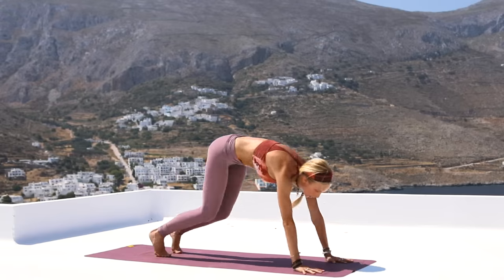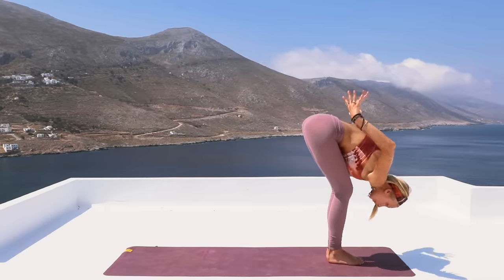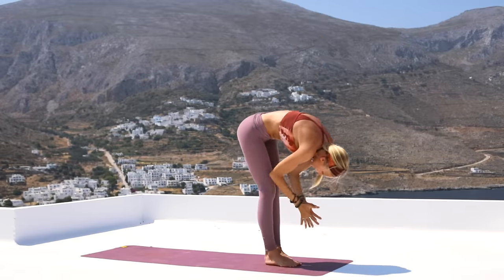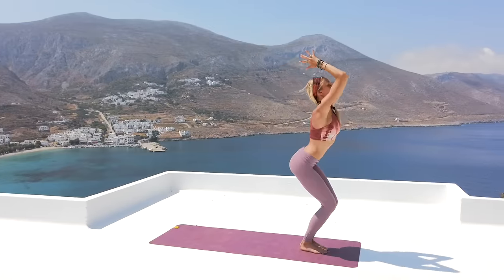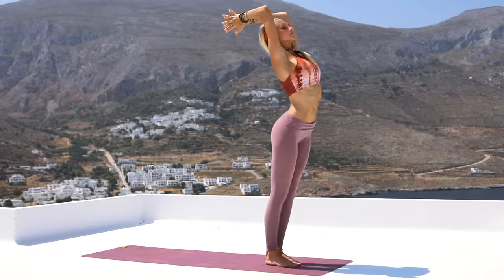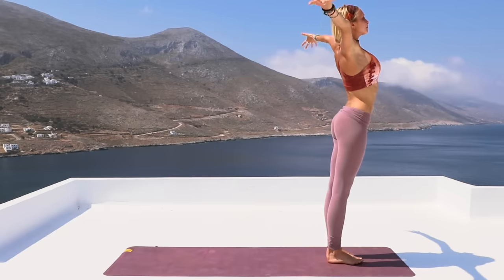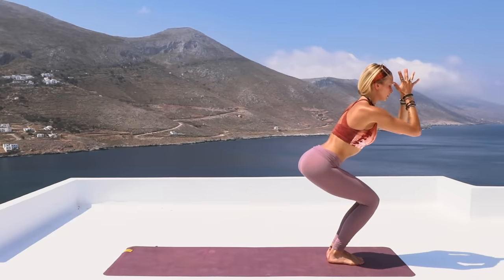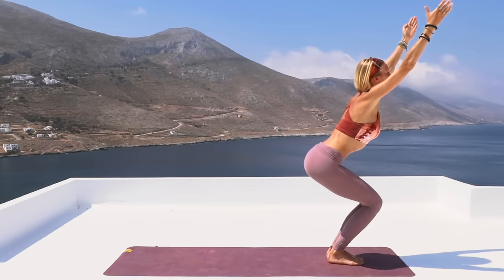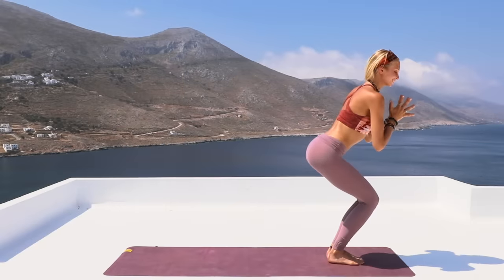Deep breath in, bend the knees, go ahead and hop forward to the top of the mat. Halfway lengthen, exhale, forward fold. Inhale — slowly come up into your chair position. Arms up, bend the elbows, exhale, releasing into forward fold and up to standing. Inhale, exhale, chair, and then all the way down, rounding right back up. Arms open, reach it up, and chair. Hold and dive it down. Come on up, arms to the side, meeting at center, back into that chair. Hold it here now, extending both arms. See how low you can get down with those hips. One more deep breath in. Now let's bring the hands to the heart — we're going to challenge that balance.